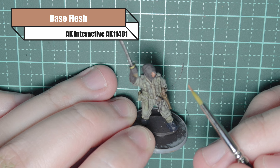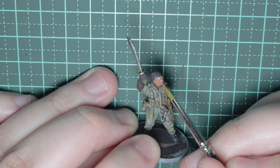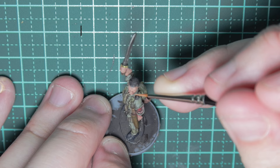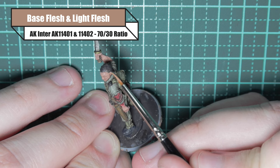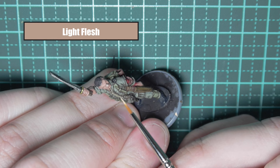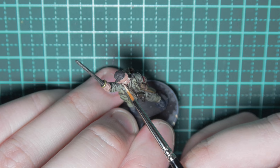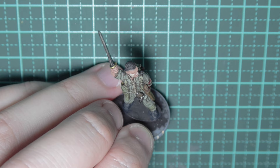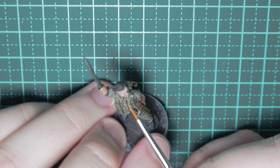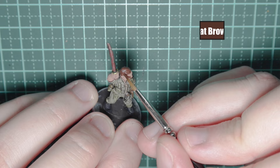To do the flesh, I'm using base flesh from AK Interactive. I really like their flesh set and would highly recommend it, though people have their own different techniques. Now I'm building up those layers using base flesh and light flesh at a 7-to-3 ratio, and I'll keep building that colour up until I'm happy. The final highlight is light flesh, picking out the tops of his cheeks, his nose, ears, and brows. Remember these guys were Chindits in jungle heat, so they'd be more tanned than your average Englishman - so make him a little bit more tanned if you can.